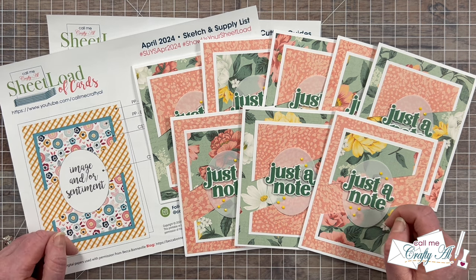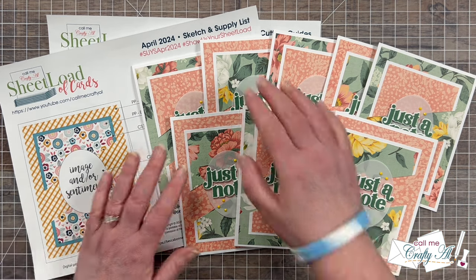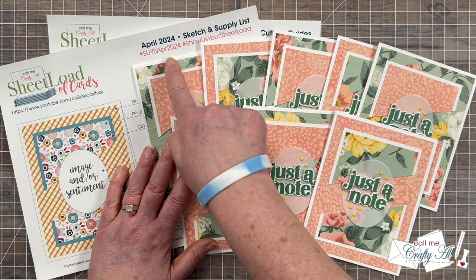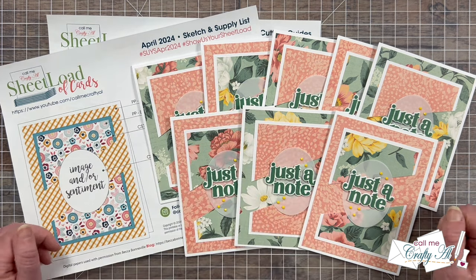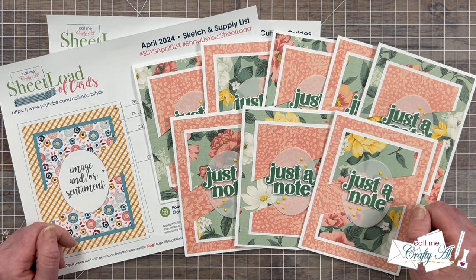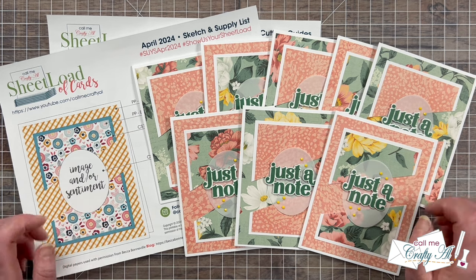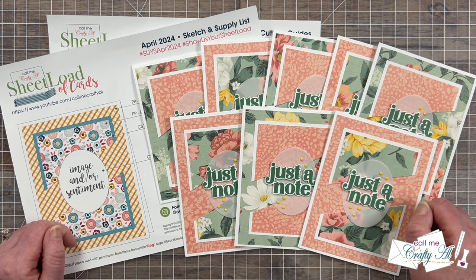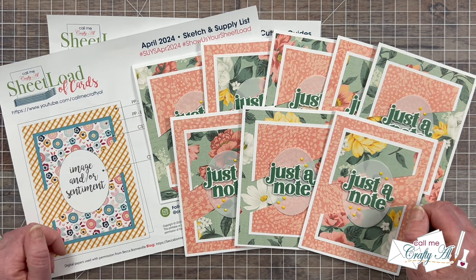Today I am showcasing collaborator cards but I always love to see what you create as well. At the top of each printable are a couple of hashtags you can use if you share online, and you can also share to my Facebook group or send in a card for the end of the month video. Down in the description box there is also the updated 'Show Us Your Sheetload' guidelines video so you can find out how to do any of those options so everybody else can see what you're creating with Sheetload of Cards.